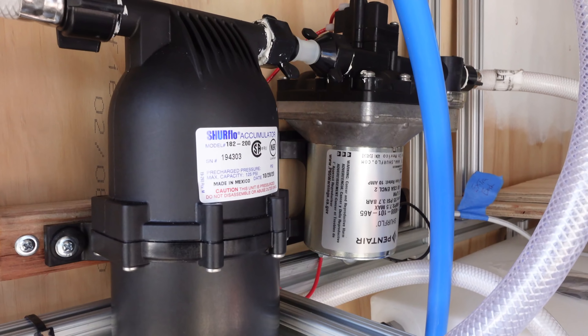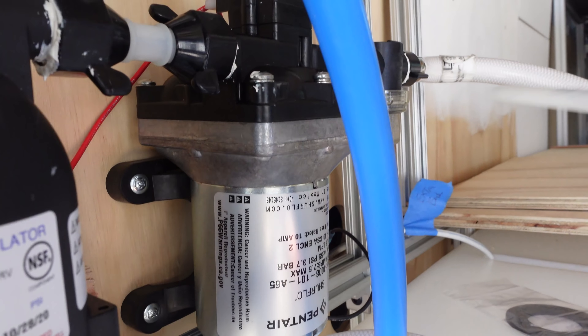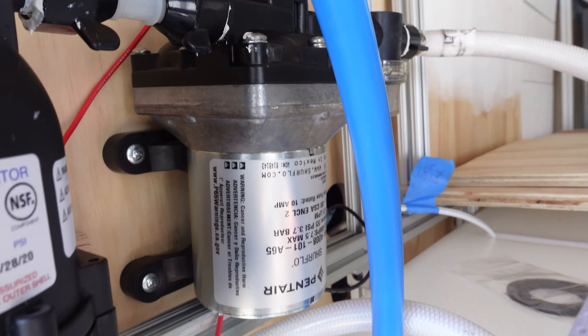What's up guys and welcome back to our van build series. This week we are tackling plumbing. Let me go to the back and show you what we've been working on. Hopefully the audio quality isn't too bad — it's really windy today.